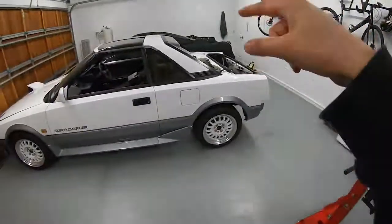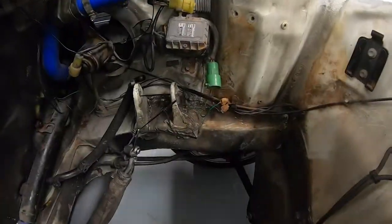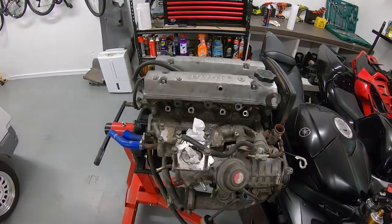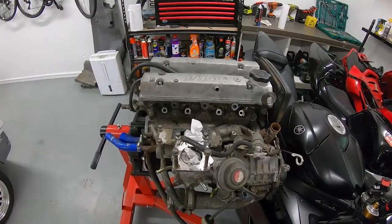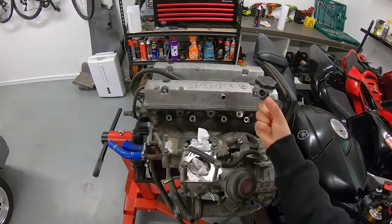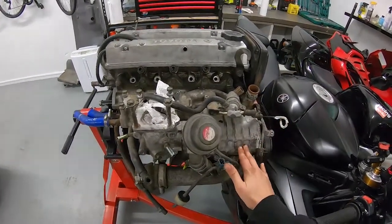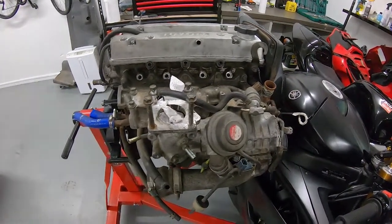There will be one episode where I'll be cleaning the engine bay, because it's just dirty and it'll be super satisfying to do. I basically want to redo all of the seals on the motor — it won't be a full rebuild, but it's a 30-something year old motor that's done 170,000 kilometres, so it definitely deserves some TLC. I really wanted to add a supercharger as well, but it just seems like it's going to be more effort than it's worth.